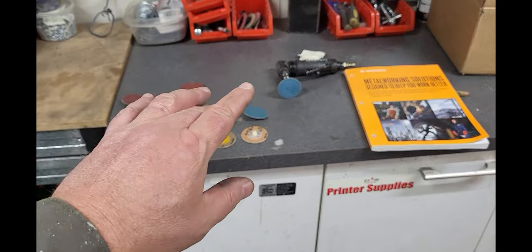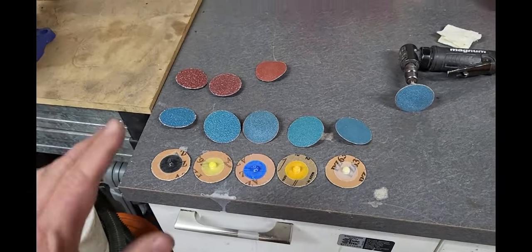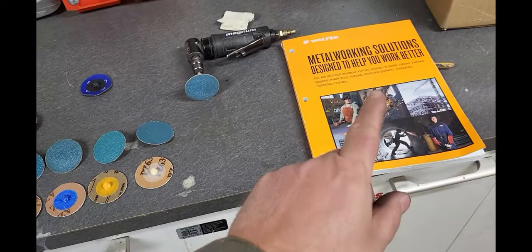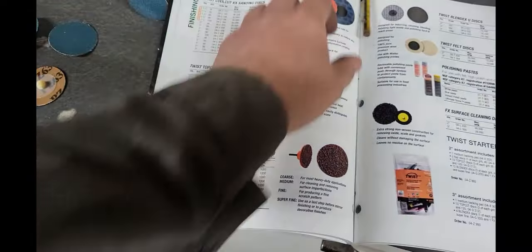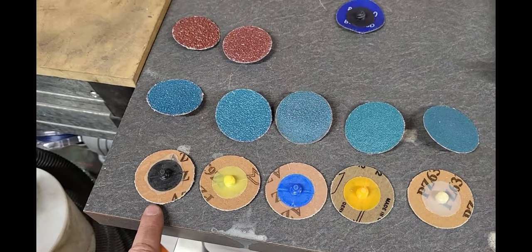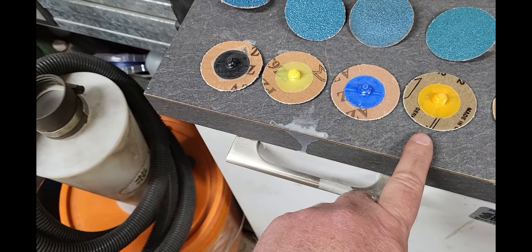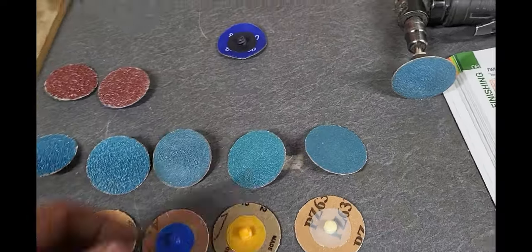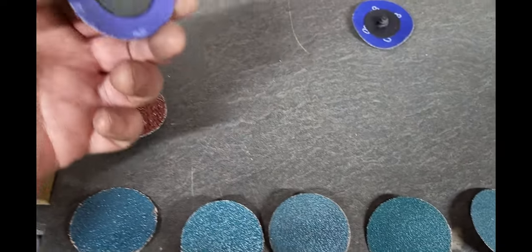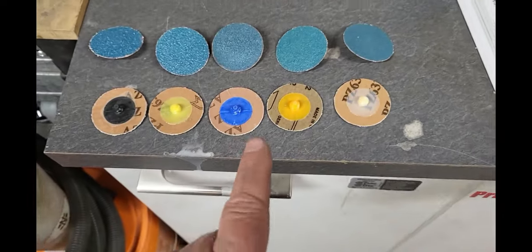When I'm grinding down my welds and cleaning up the metal I like to use a two-inch roll-lock disc on an angle die grinder. It gives me lots of control — I grind away just the weld and leave the rest of the metal alone. I was using these cheap 80-grit grinding discs I got off Amazon and they're garbage. I recently acquired some of these from Walter — the top-cut sanding discs. I got a 36, a 50, a 60, an 80, and a 120 grit. They work fantastic and they last. I've been using this one for three days and it's still perfect, whereas the cheap ones you use for a couple hours and they're garbage — the nubbins just fall off. Throw those away and get some good ones.